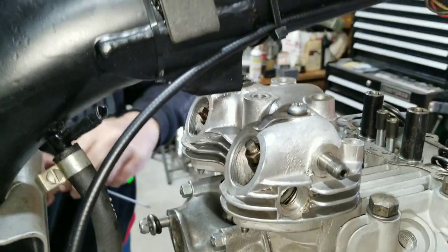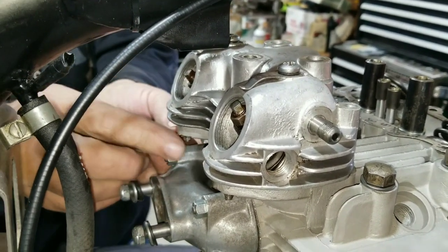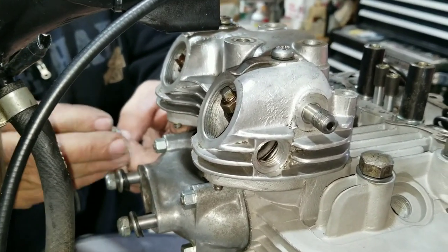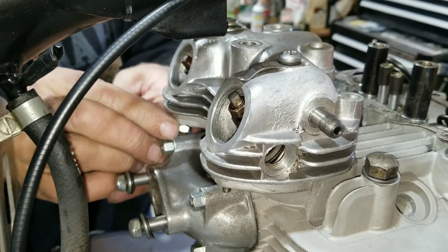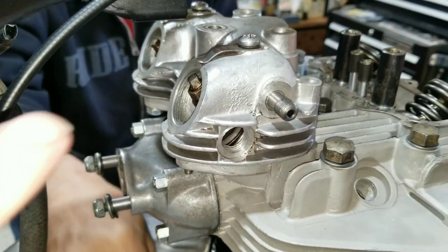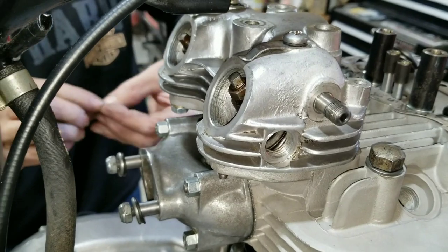I think it's there — we're going to try it. When we go to adjust these later we'll know if we're engaged or not, because we'll either have an excessive amount of adjustment or not. Then we'd be able to tell if we're out of adjustment or if it's not hooked up right. Unlike the previous owner, who just ran them in — I remember seeing one of the adjusters was way out, and it wasn't seated.